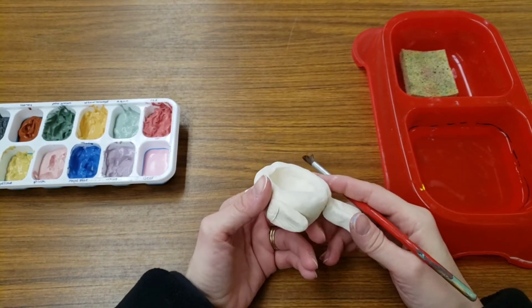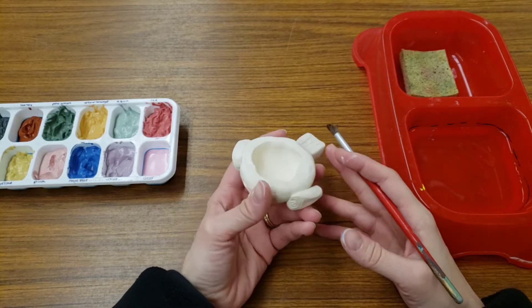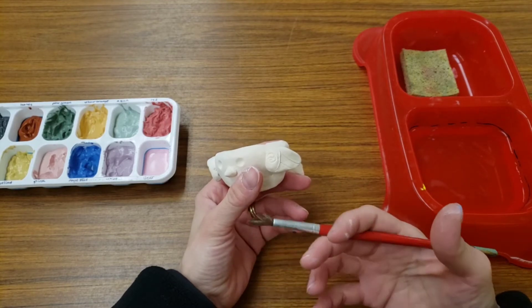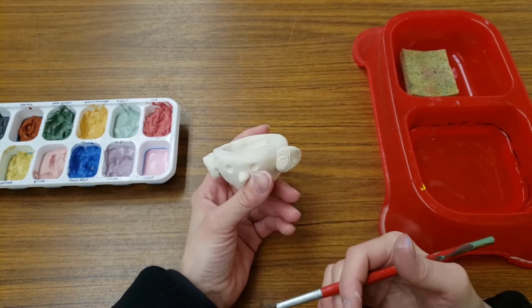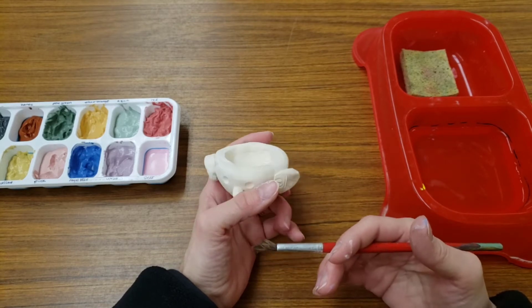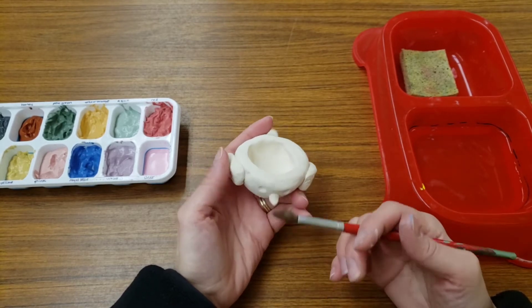Then later, when you're finished, I will fire your clay and the stuff that we brush on your project is going to melt in the heat and it becomes a glass-like coating on your project. It will seal the whole thing up and the whole thing will be all shiny and wonderful.